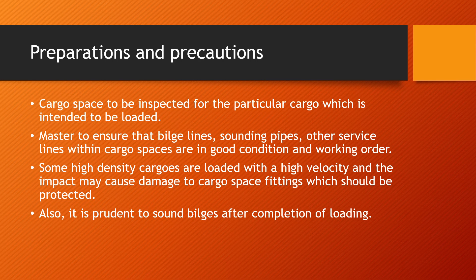The master should ensure that bilge lines, sounding pipes, and other service lines within cargo spaces are in good condition and working order. Some high-density cargos are loaded with high velocity, and the impact may cause damage to cargo spaces, which should be protected. Cargos like timber or steel coils are high-density, and if loaded at high speed without proper monitoring, can cause serious damage.